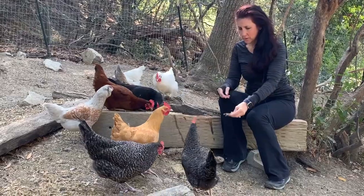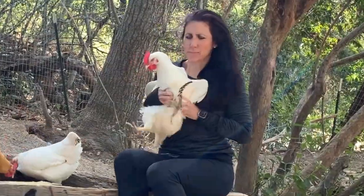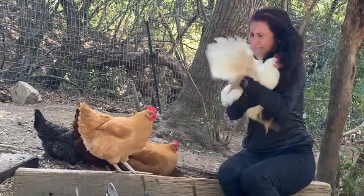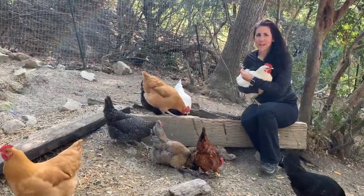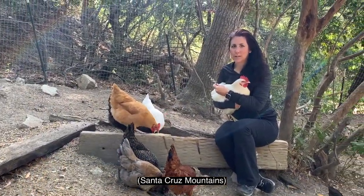Who's Feather? Is that yours? I'm holding a chicken. Oh, lots of fun. Hey guys, we are hanging out at our friend's property.